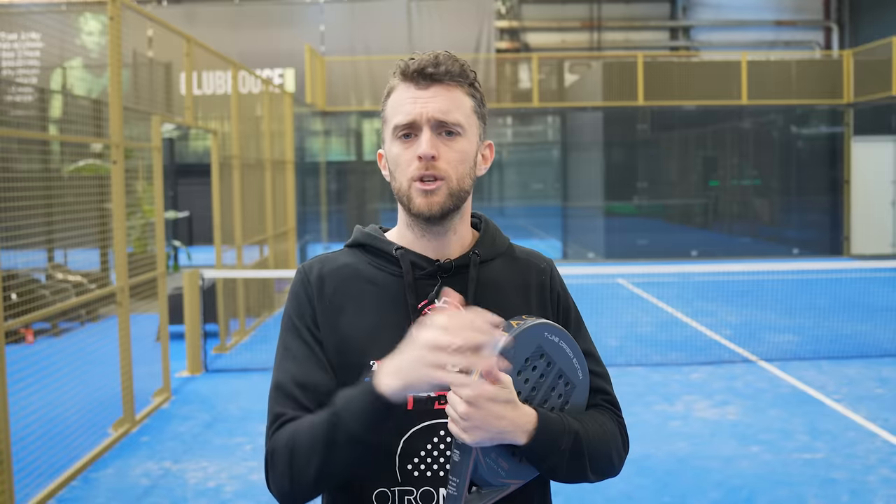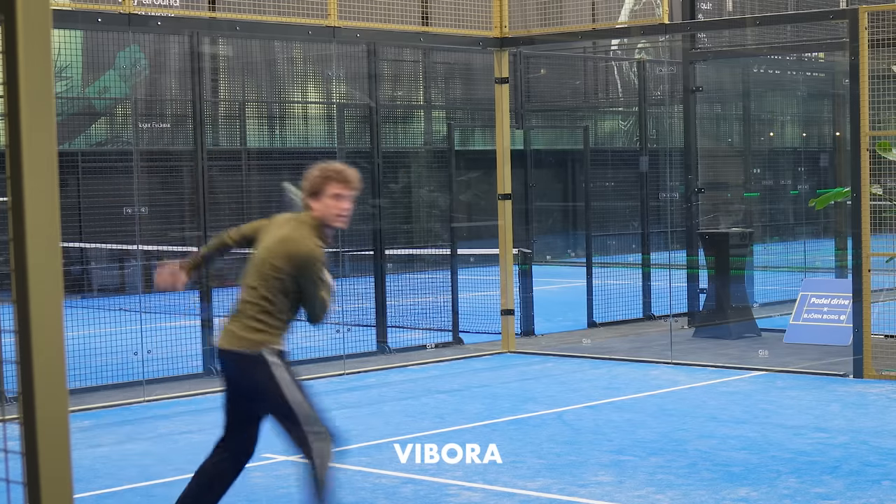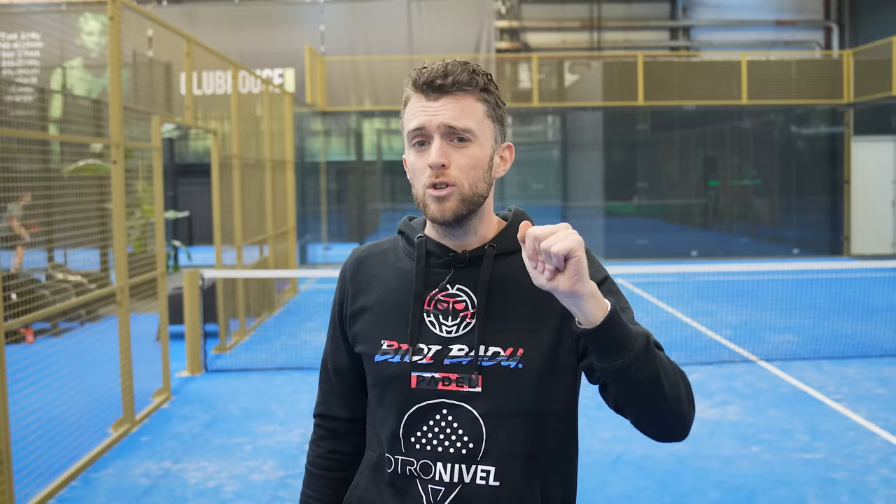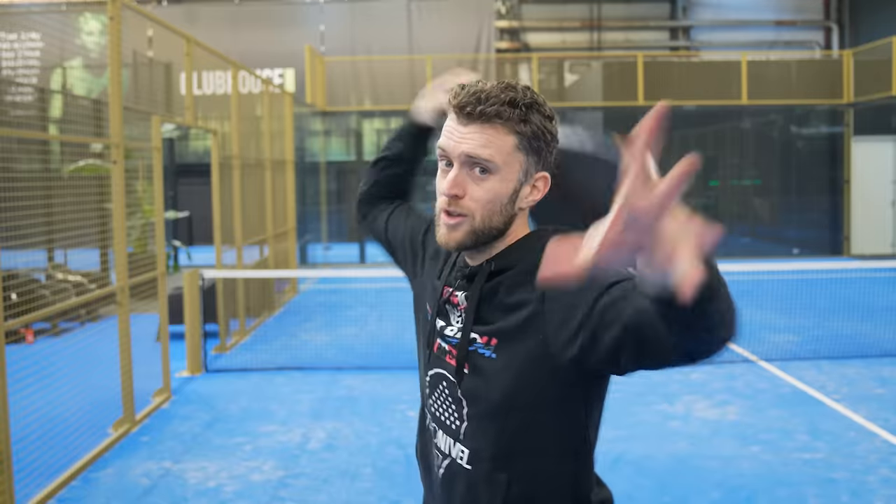How can you read your opponent's smash? In the warm-up I would highly recommend feeding some high balls to your opponent and checking the difference in their technique between a bandeja, a vibora, and a smash. If they're going to smash, their racket is probably in a certain position; if they're playing a bandeja or vibora, their racket is mostly higher than the ball. Be aware that some players are really good at hiding their smash — like camouflage — where they can fake a vibora and last second smash. But for most club player levels, you can see that they're going to smash.